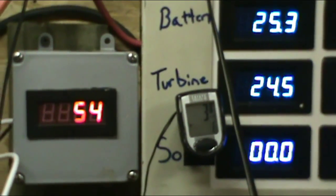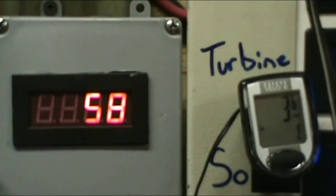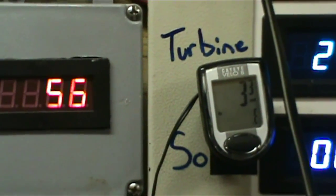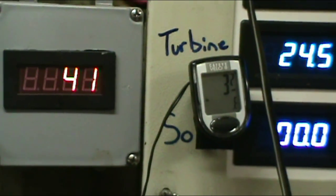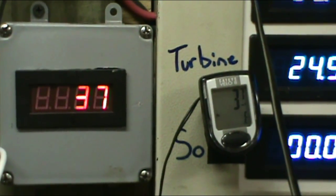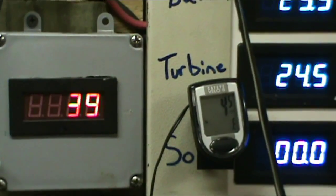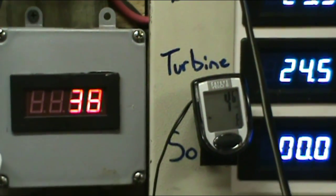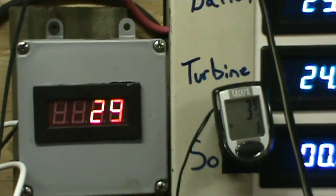Alright YouTube, we got the turbine up — now we just got to get inside and get everything installed. As you can tell, we have the RPM gauge up. Look at that — 56 RPMs, 3 mile an hour is what we're getting out of it right now. It's dropping down and now it's going back up. So this is just a real quick video to show you that I do have the RPM gauge installed now.